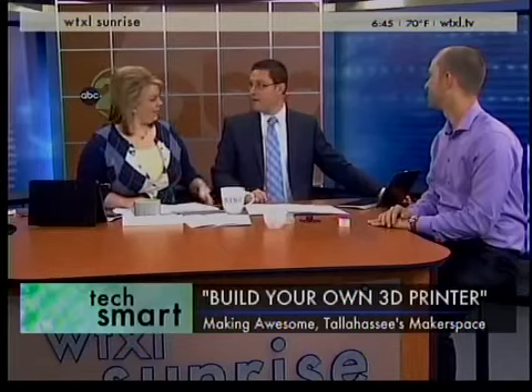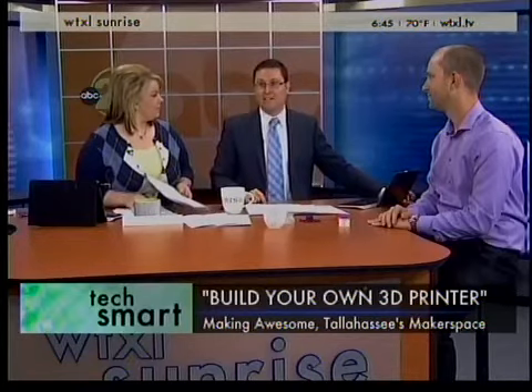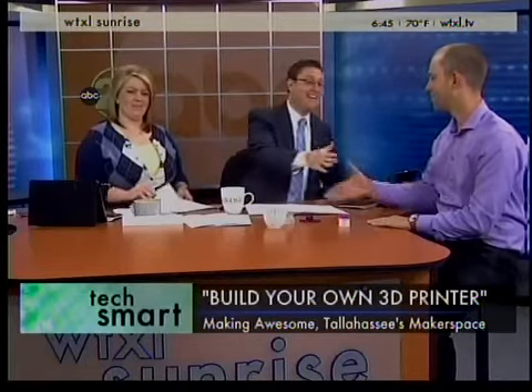If you'd like to learn more about Making Awesome, we've got all the details about the upcoming workshops and the whole program on the Sunrise section of our website, WTXL.TV. Don't go away — we've got money news coming up and Oscar the Sloth with Wild Adventures, all that and much more coming up. Brad, thank you very much.